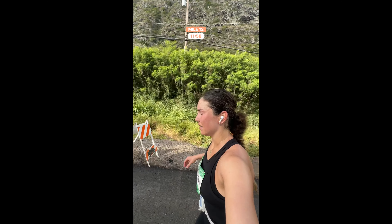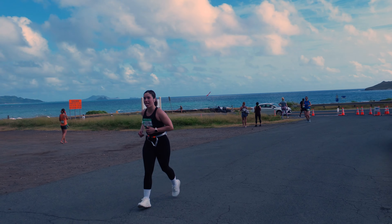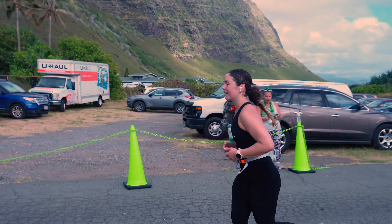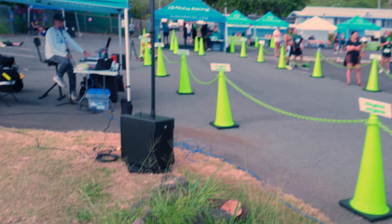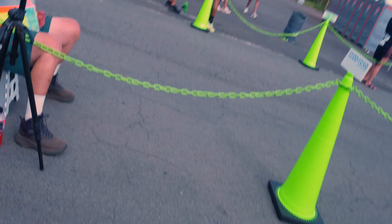Mile eleven — one mile left! What the hell, with wind, let's go Nikki! Half marathon finisher — Nicole — turning miles into smiles!